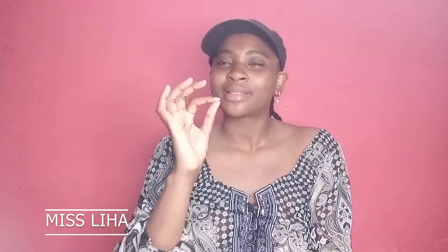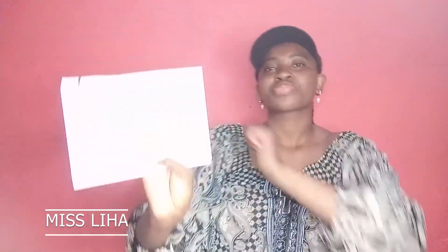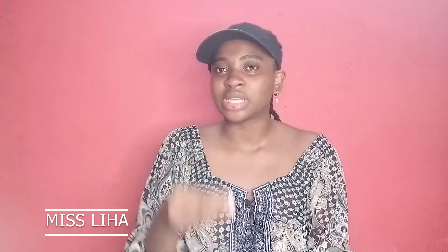So help me God — I want to hit 100,000 subscribers, and I know you will help me do that. I also want to take my family out when I have money. I want to be consistent with my career. I want content creation to be part of my career and add it to my graphic designing job and make it a success.